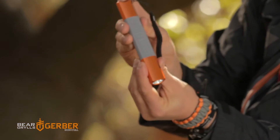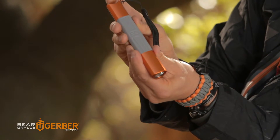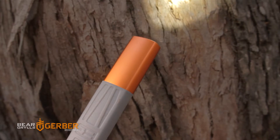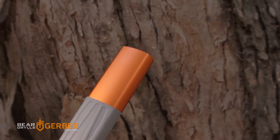A couple of clicks takes it down to a less intense beam, another couple of clicks even lower, and then the final one gives you that SOS flash mode. Leave it on outside your tent and it will do the SOS signalling without you having to do it yourself.